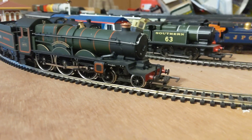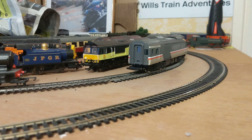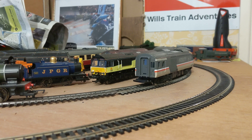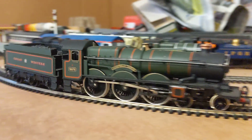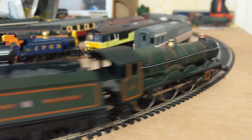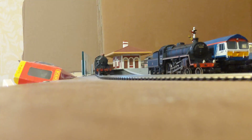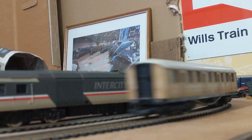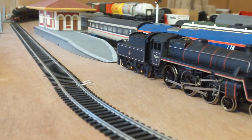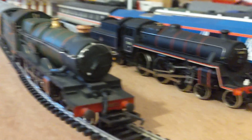Let's do a quick run up the line and back. It goes — the Castle on its first loaded test run. Here it comes steaming through the platform. When this comes in, it'll be the end of the video. I'll see you guys in the next one, bye for now!